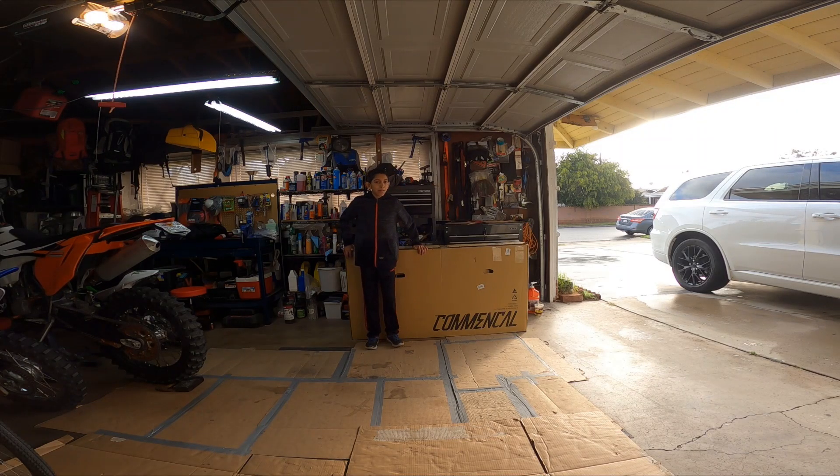Hello everyone, I am Ian from 2 Bell Cronkles and as you can see, I got a new bike. It is a Commencal Clash Junior.